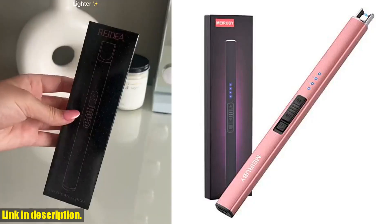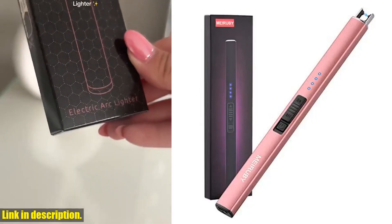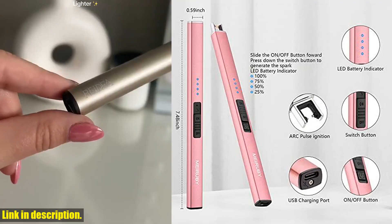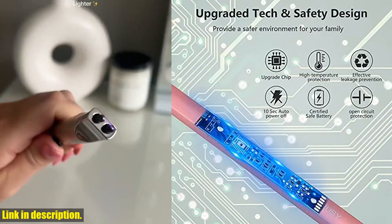Hey there, welcome to our channel. If you haven't already, make sure to hit the subscribe button and give this video a thumbs up if you find it helpful. Today, we're taking a look at the Myrabee Electric Candle Lighter.